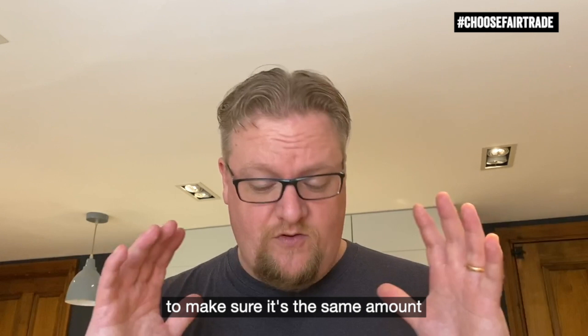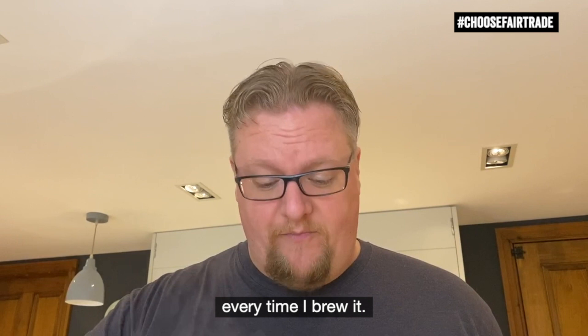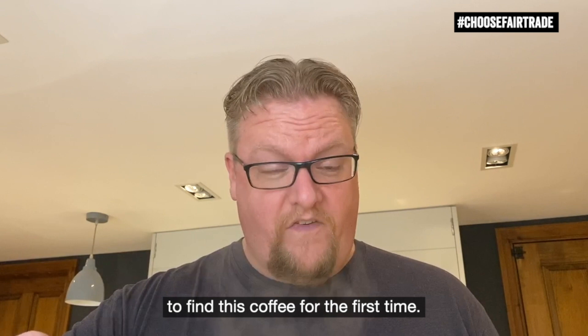The reason I take these measures to make sure the measurements are all exactly the same — the same amount of coffee and water every time — is because I want my coffee to be perfect and taste the same every time. And this reminds me of the farmers I met when I went to Colombia to find this coffee for the first time.